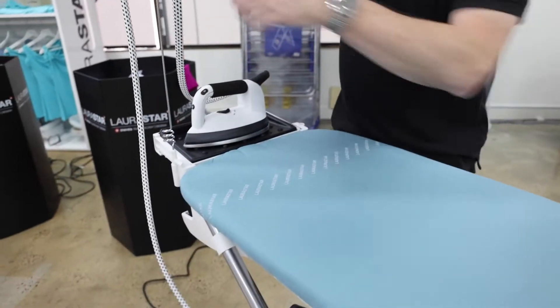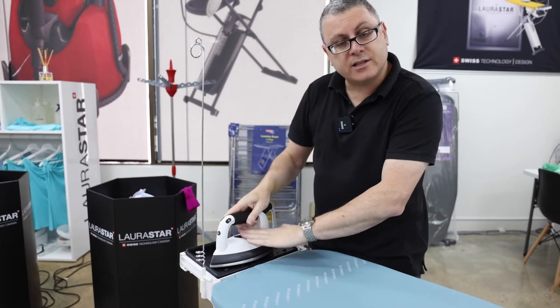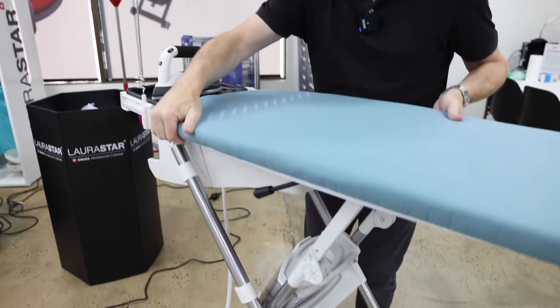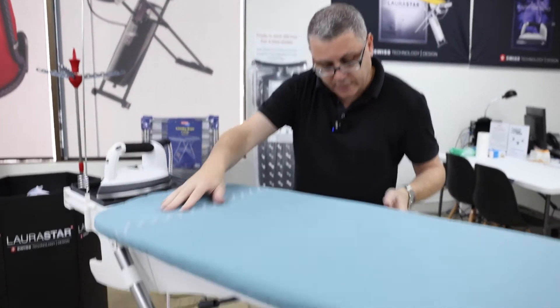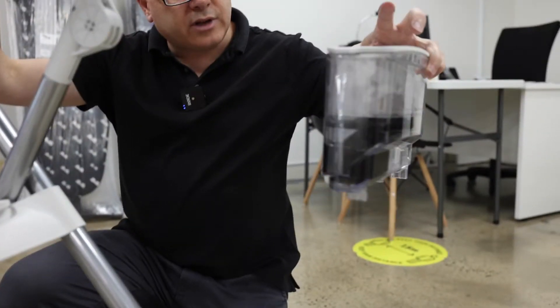Remove the steam pipe from the cord minder. Let the iron sit on the iron rest, lift it to its highest setting, then get down a little bit lower. Remove the water bottle — remember we'll need the water bottle, so take that off — and remove all the water.